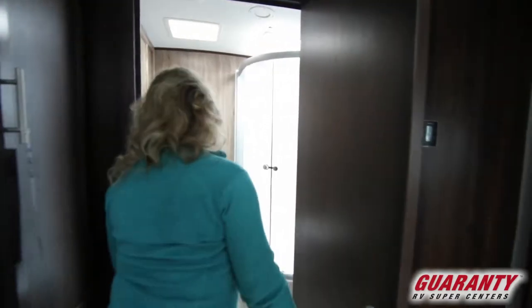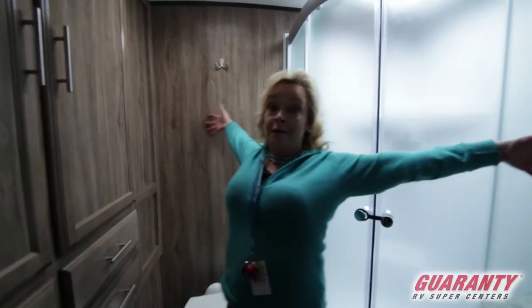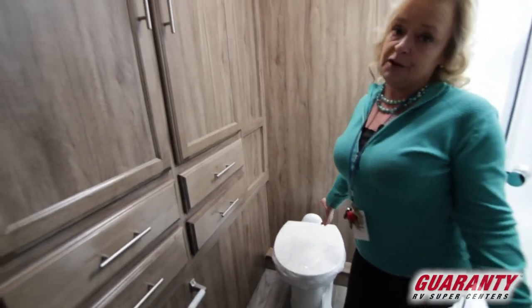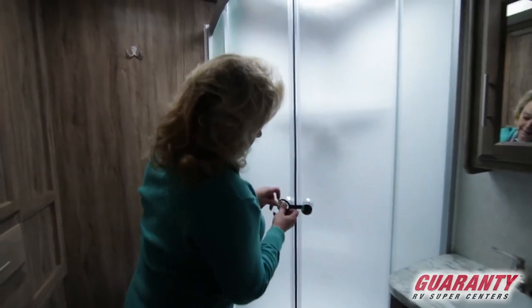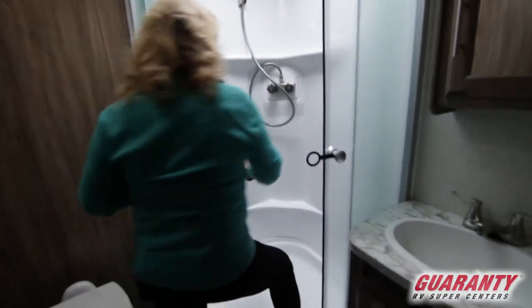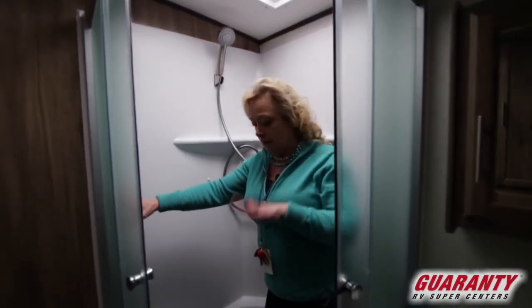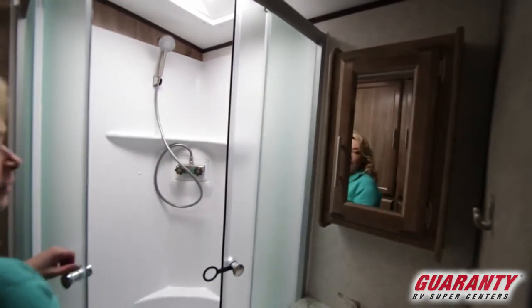And a bathroom — a real bathroom. You've got a nice porcelain toilet which is going to feel just like being at home. You have a lovely shower. You can get in this thing and take a shower comfortably — there's enough room to turn around, wash your hair, rinse off, wash your feet, the whole ten yards. Really convenient for you as an RVer.